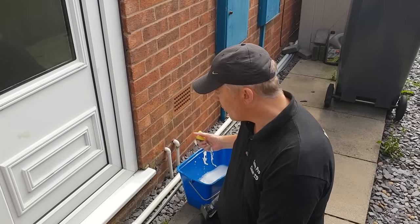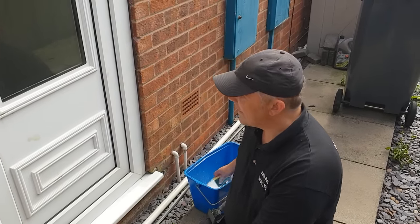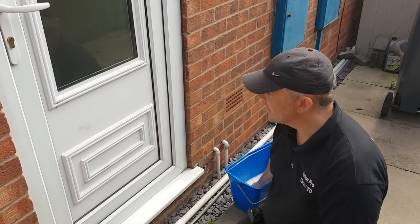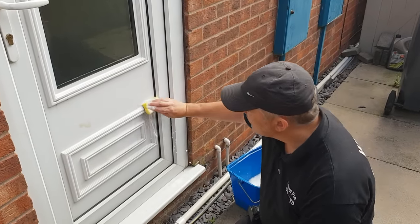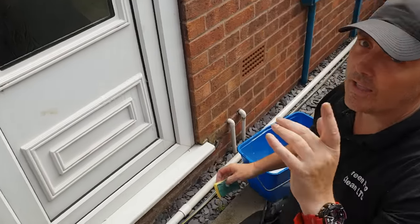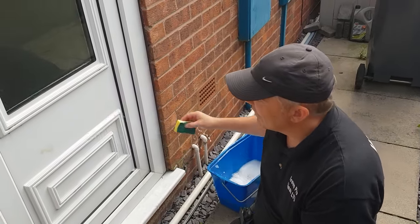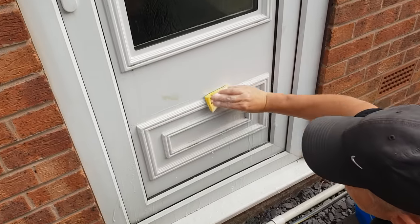All we're gonna do is we've got our bucket of soapy water — nothing special in here, just fairy liquid as usual — and we're only gonna work on this little section to give you the gist of what we do with the whole door. We start at the top. Always make sure the door is properly closed, otherwise you'll be flooding the customer's house.